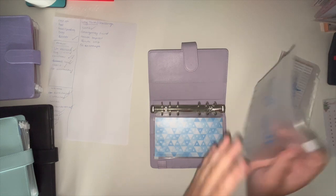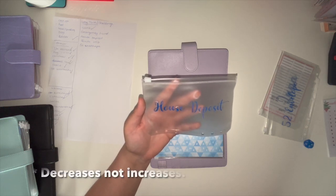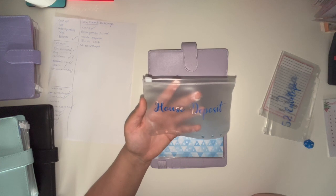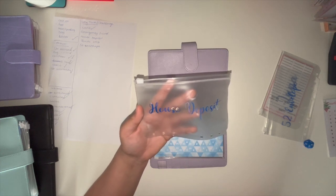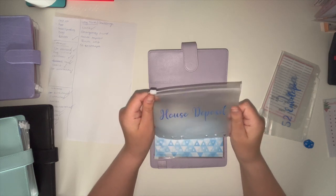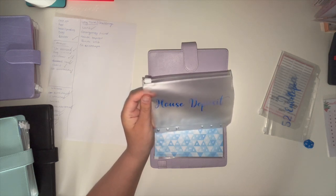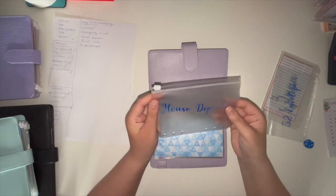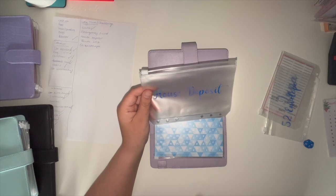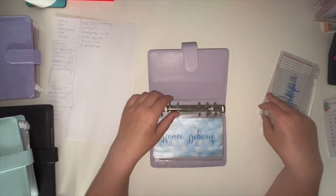Then I have a house deposit envelope. As my debt decreases — I've got a credit card for Luna's medical bills and money I owe my mum which ends in September — I want to clear everything and start saving for a house deposit. I have the Help to Buy ISA, but I've seen Budget Mum UK and Planning with Ella talking about opening a LISA — a Lifetime ISA — so I need to book an appointment with my bank. I'll save cash here first because I know if it's easy to transfer I'll spend it.